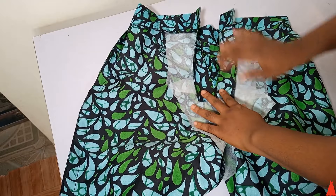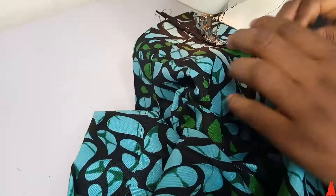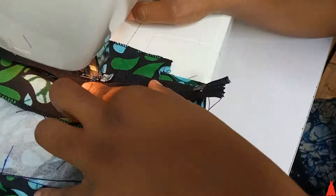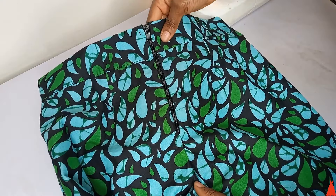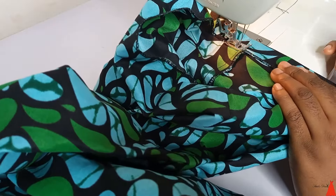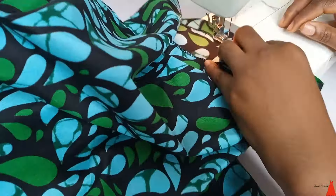Now you can see why I attached that extra fabric to the back — it's for the zip. I changed to my zip foot presser and attached the zip. Attaching a zip is very simple; I'll film a dedicated tutorial on this particular method and upload it. Remind me in the comment section. Next I folded the 1 inch seam allowance and turned over the hem.